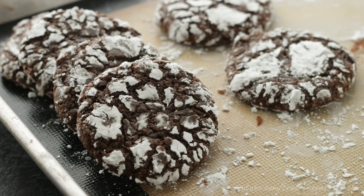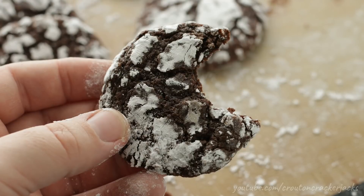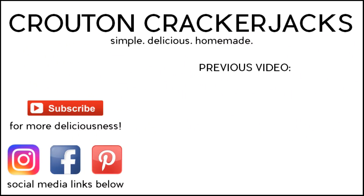And there you go — that is how you make chocolatey, fudgy, gooey on the inside, crunchy on the outside chocolate crinkle cookies. I hope you guys enjoy! If you give this recipe a try, let me know how you like it down below in the comments. Give this video a thumbs up if you enjoyed it, subscribe for more deliciousness, and check me out on Instagram and Facebook where I post every few days. Thanks so much for watching and we'll see you next time.